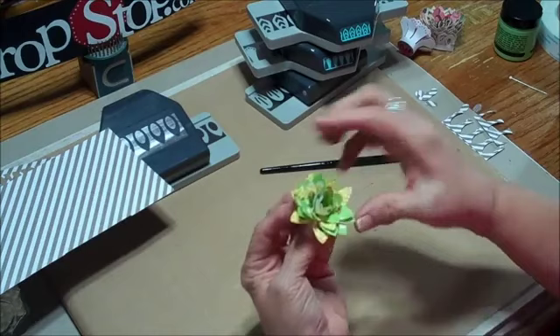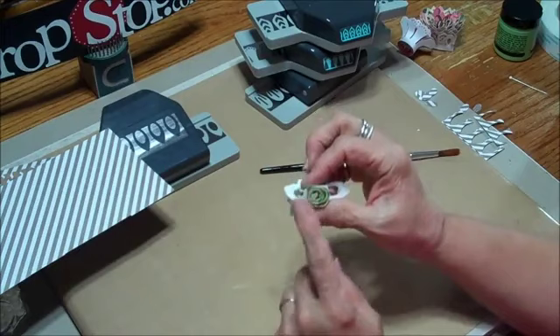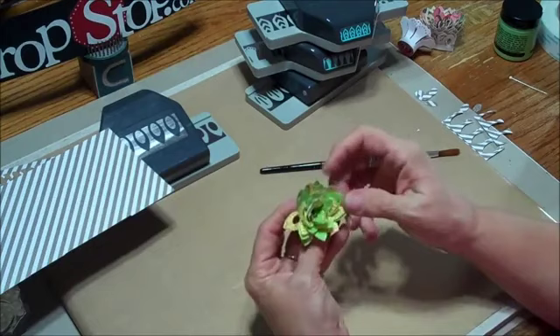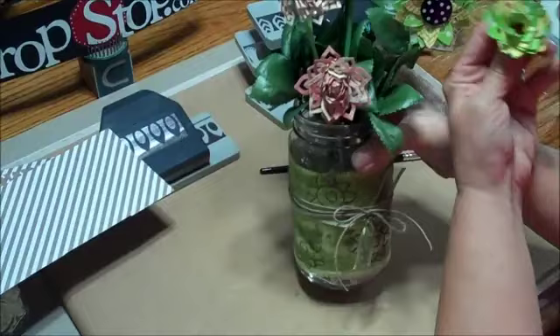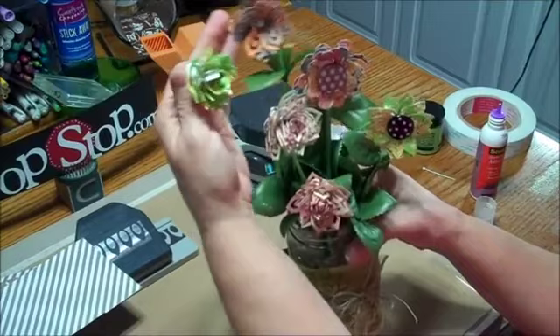Ta-da! And there is your dimensional flower. When I get all finished, I usually will take — what are those — glue gobbers. You can put those on there, or you can just go ahead and put adhesive on a piece of paper and stick it down so that you now have your really cool dimensional flower. And how simple was that? I can flatten it out or keep it three dimensional. I could put some pearls in there, a button as you see — I put pearls and then took a little bitty bling and put it around this one. There you are, that's all there is to it.